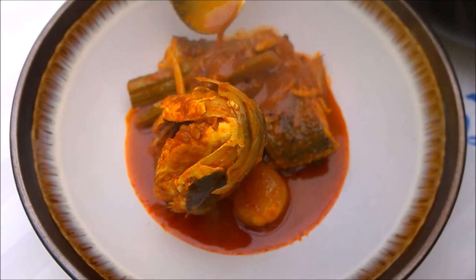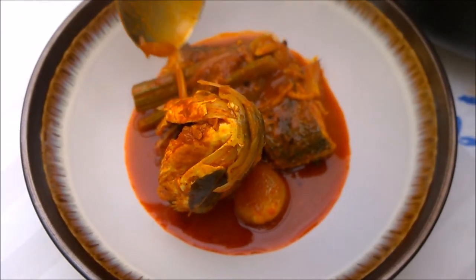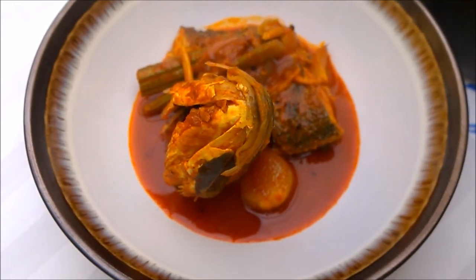This is a typical country style or traditional home style fish curry — exactly what you'd get at home. It will be spicy, best served with some yogurt.